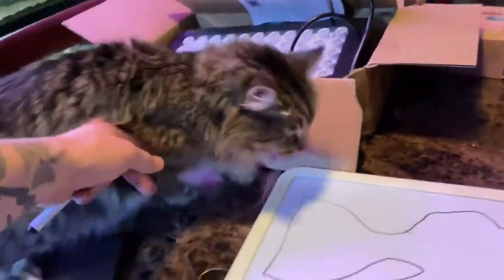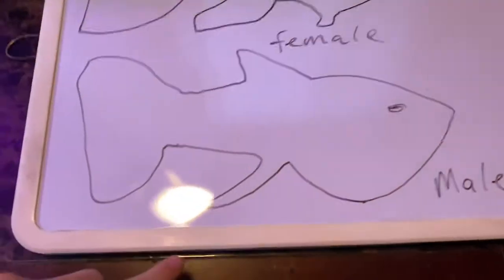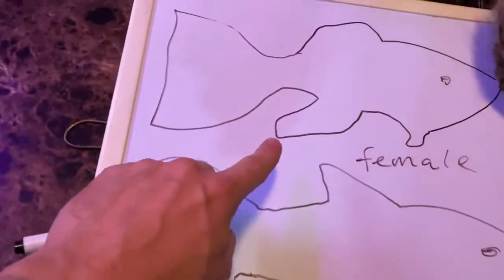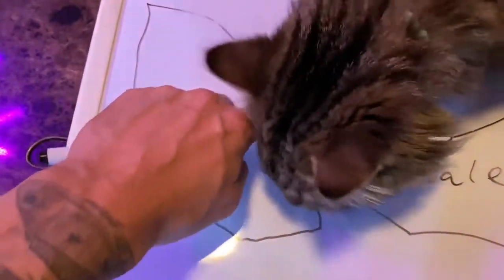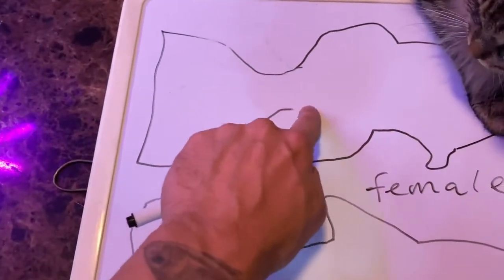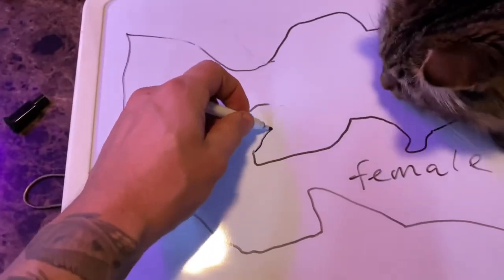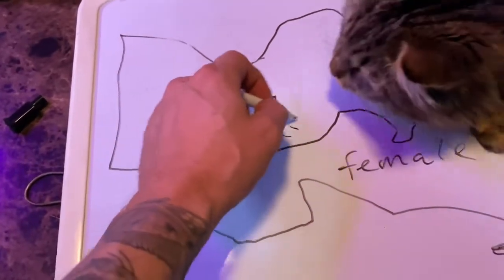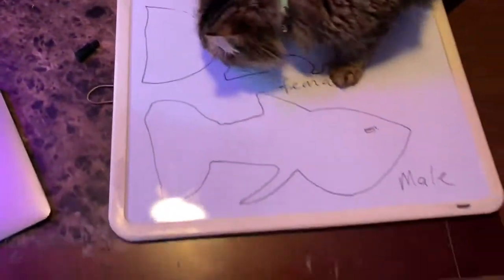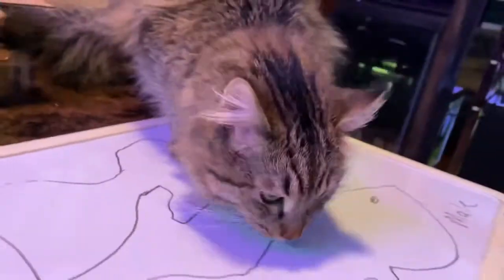The male's anal fin is a lot pointier, and the female has more of like a fan effect to it. The female has a much more fan-tailed anal fin, and the female is also going to have a larger body. You can see how much bigger this bottom anal fin is on the female — it's essentially like a fan — and the male's is more of like a string-like tail.